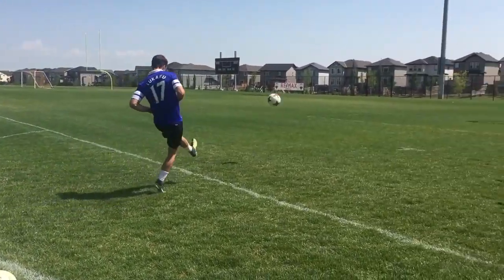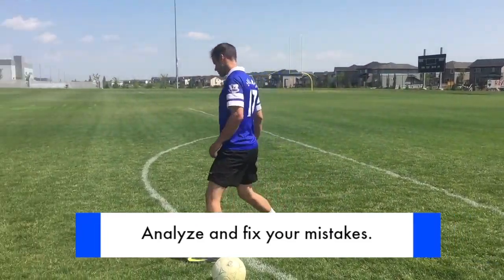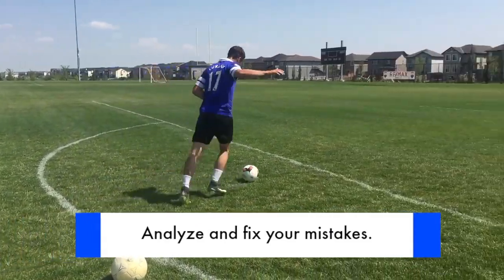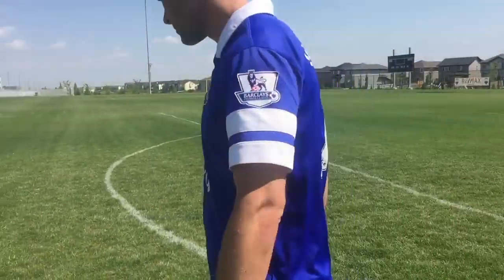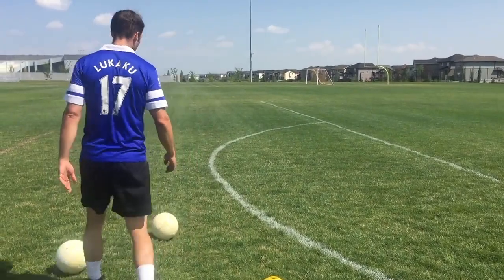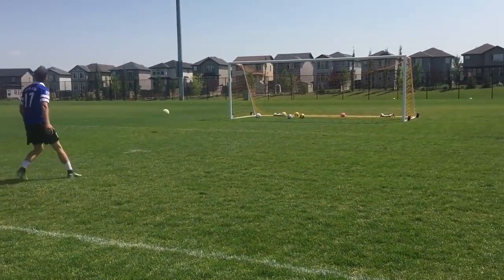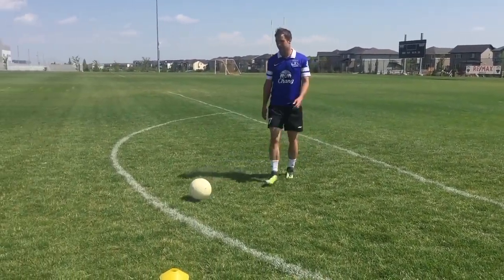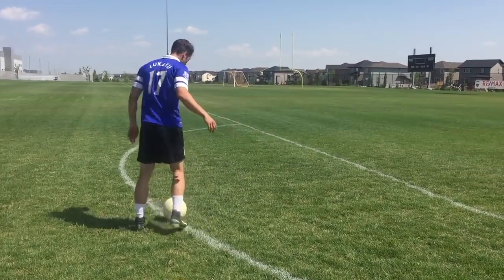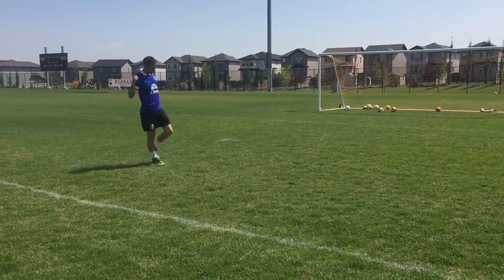When most players make a mistake in training — for example a bad shot with their weaker foot — they'll quickly go back to what they're good at, like shooting with their stronger foot. What you want to do is slow down, analyze what you did wrong, and try to fix it. That means getting more repetitions, thinking about what you need to change about your technique, and practicing it until you get the result you want. The more you focus and practice, the better it will become.